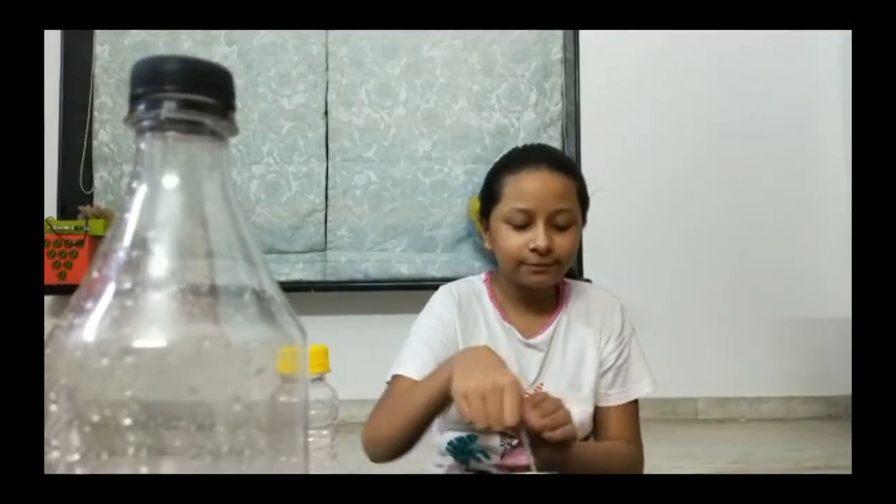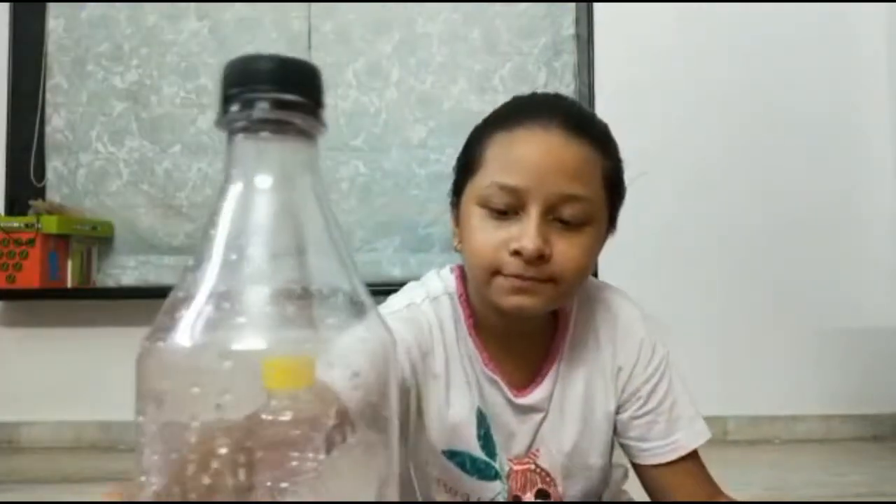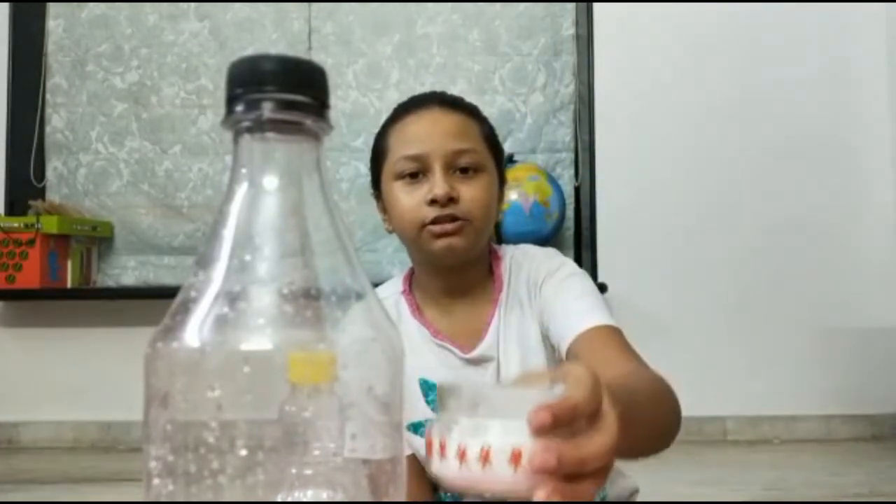My name is Shri and today I am going to be doing the balloon experiment. For this you are going to need an empty bottle, some white vinegar, a balloon, a funnel, and some baking soda.